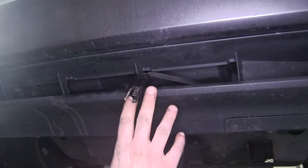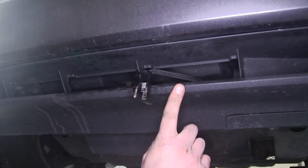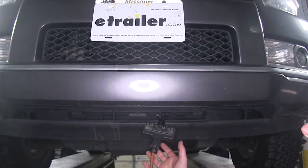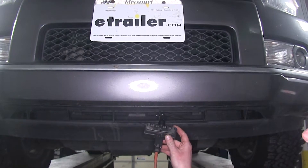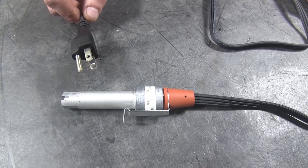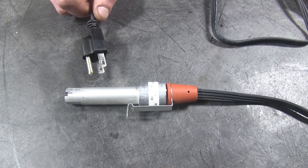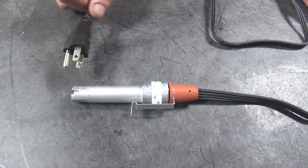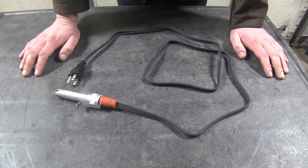It features a 5-foot cord that can be routed up to your grill area where it can be mounted permanently, so whenever you want to use it you can simply plug an extension cord in, plug it into the wall, and it will start to heat up your block. The heater produces 400 watts of power, which is pretty substantial, so it's going to warm up fairly quickly and evenly throughout. It's made of durable cast aluminum so it's going to be lightweight and corrosion resistant.